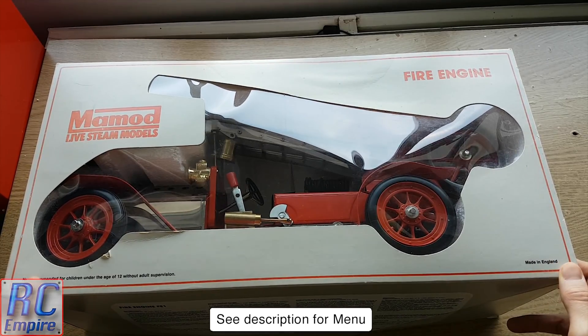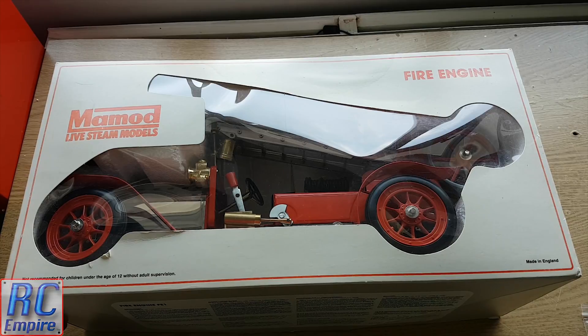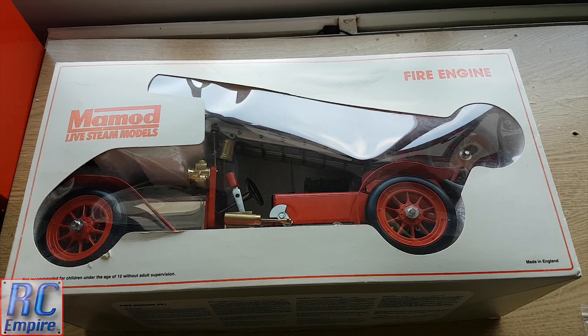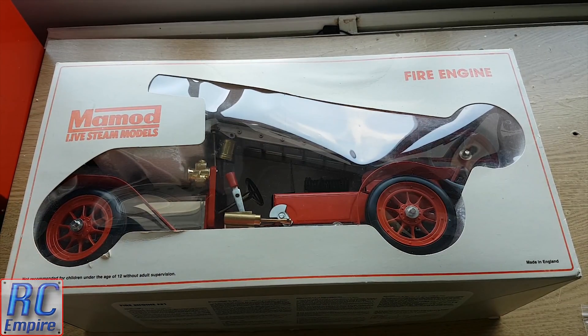Hello and welcome to a new episode from our steam series videos from RC Empire, and welcome to the amazing kit 1404 FE1 fire engine from MAMOD. In our last video we covered a bit of the history and background of MAMOD and took a look at the much older SR1A steamroller. As with the older SR1A, this series will be split into two parts.